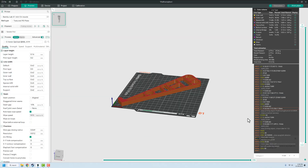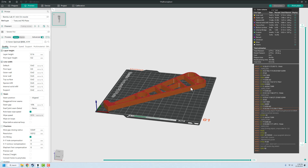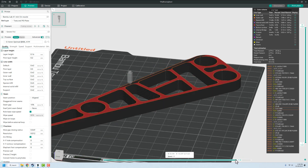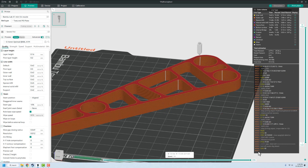I personally use an open source software called OrcaSlicer as my main slicing software. It supports a wide variety of printers, but you may have a printer that requires proprietary software. If so, use the slicing software suggested by your manufacturer. If your printer supports something called G-code, you can use OrcaSlicer. My suggestion would be to use the slicer that comes with your printer — it should be in the documentation, on a USB stick, or something you download. There are hundreds of different types of slicers out there, so take a look and see which one works for you.